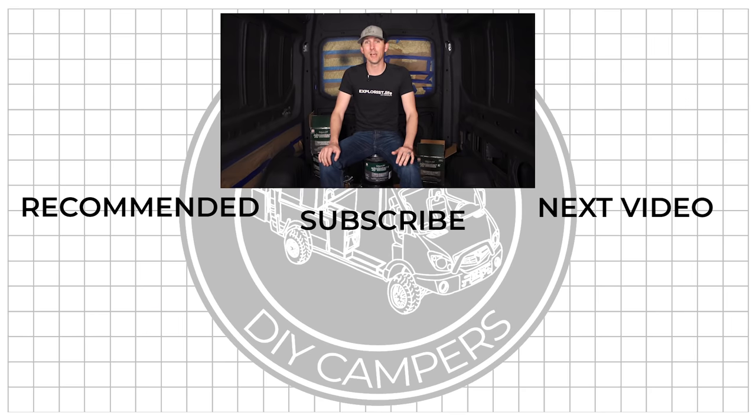We hope you found this video helpful, and if you did, it would be awesome if you'd share it with somebody or a group who could use it. Leave any questions or new things you learned in the comments section below. If this video inspired you to build something, tag your projects with the Explorers.life tag on Instagram so we can see and share them. Subscribe if you want to see more DIY camper building tutorials, and I'll see you in the next video.